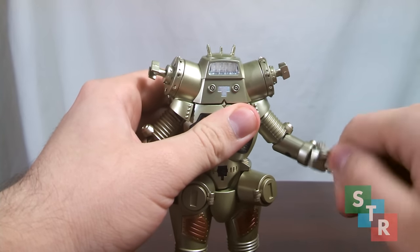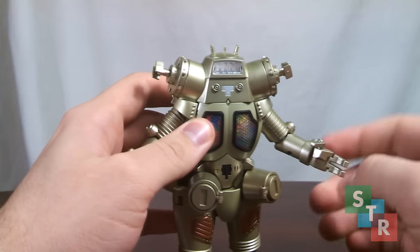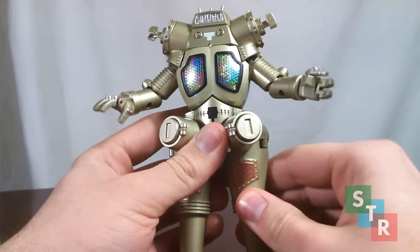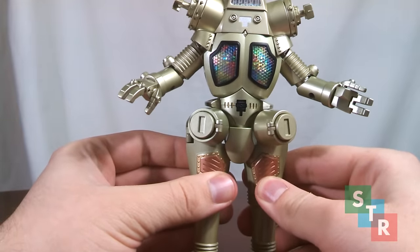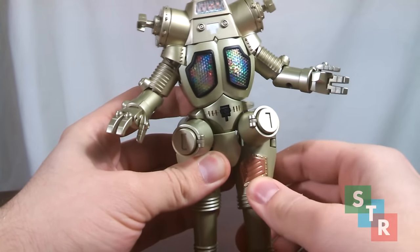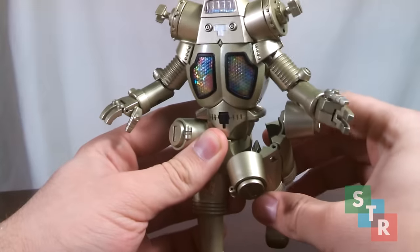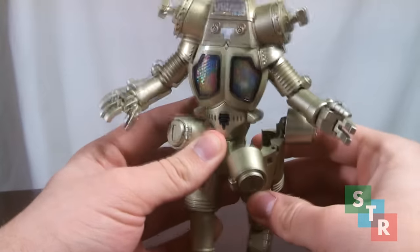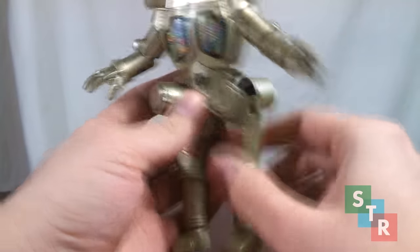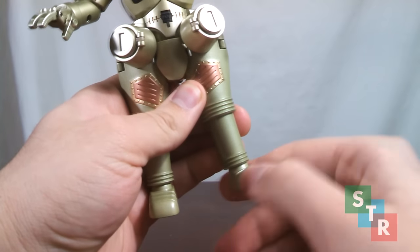Hands and wrists are on a swivel. Fingers are on swivels and hinges, so you can sort of get King Joe to hold a fist. Moving on down, we have the legs — you can fiddle with them to get a bit more range of articulation. Essentially you have a swivel-hinge combo here to move King Joe's hips around a bit. You can pull the back part up, but it doesn't look quite right. Knees have ratcheting hinges, and ankles are ball joints — pretty cool, though there may be a spring in there, so be careful.